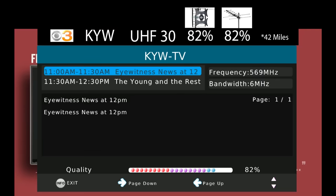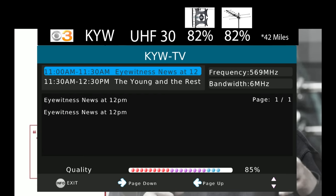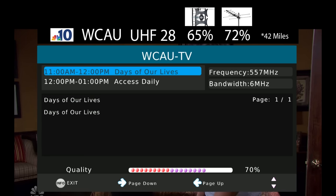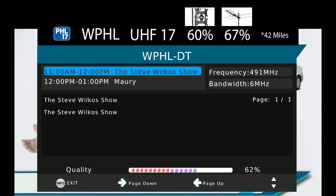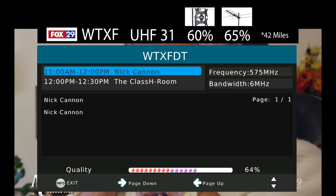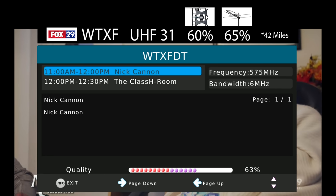The signal on KYW, which broadcasts on UHF channel 30, was about the same as the last two antennas I tested. The signal on WCAU, which broadcasts on UHF channel 28, was higher on this antenna than the five-star antenna and about the same as the Channel Master Pro. The signal on WPHL, UHF channel 17, was a tiny bit higher than the five-star antenna and very close to the Channel Master Pro. The trend continues for WTXF on UHF channel 31 — a tiny bit higher than the five-star antenna and very close to the Channel Master Pro.